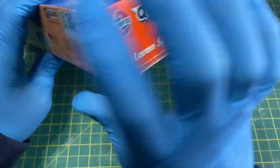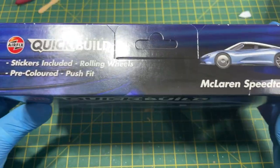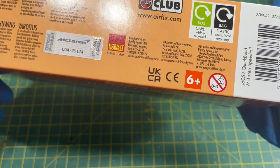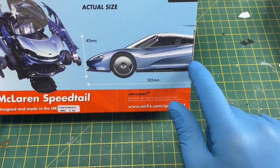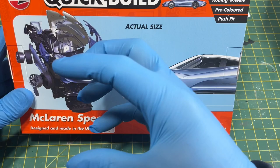On the sides of the box you've got box art, and on the top you've got that little hangy thing so you can hang it on a display. Features listed include stickers included, rolling wheels, pre-coloured, and it's all push fit. On the back it will tell you the actual size, and there's like an exploded view of it in the process of being built.